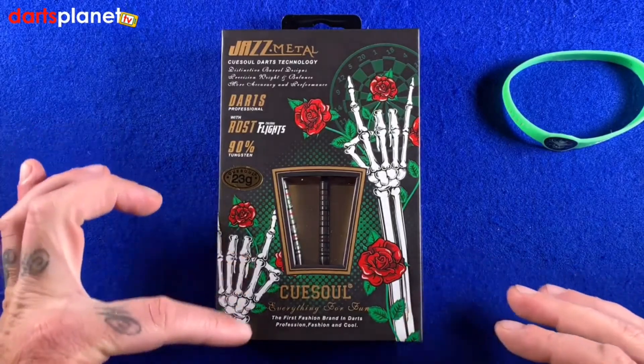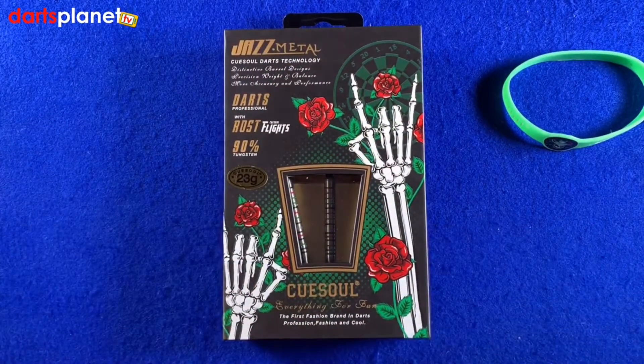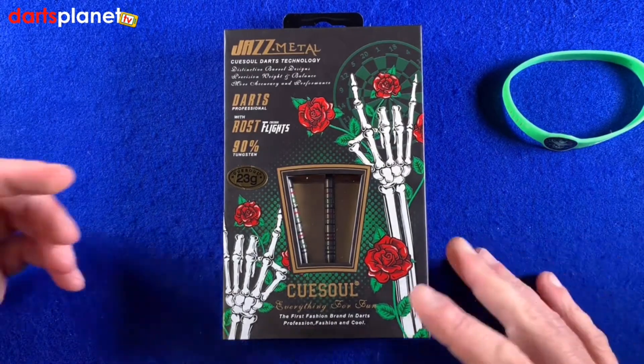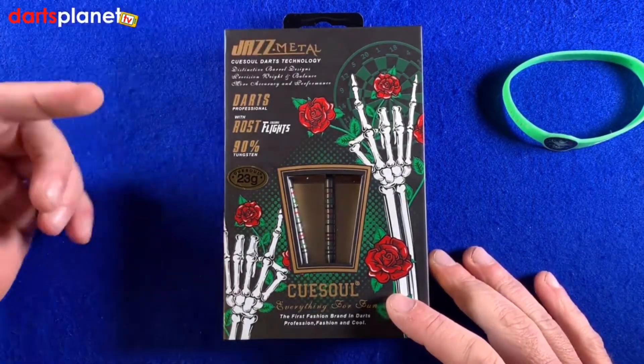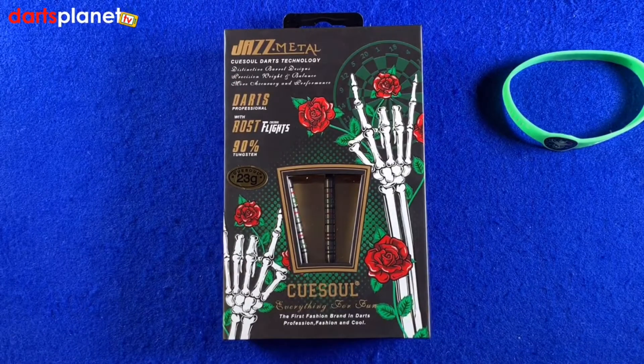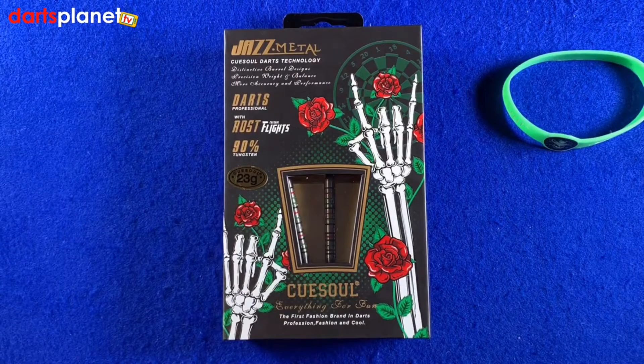I love roses, I've got a bit of a thing for roses, and they just look really cool and really bright in the case. Then we've got this skeleton design — it's really fashionable, it genuinely is. At the bottom it says 'the first fashion brand in darts' — profession, fashion and cool — and they've genuinely got it right. The case has 'Jazz Metal' on the top and a little bit of writing about the distinction of the barrel designs.